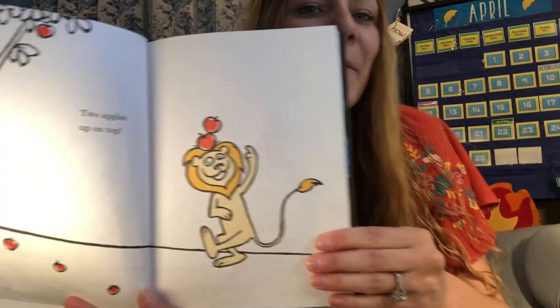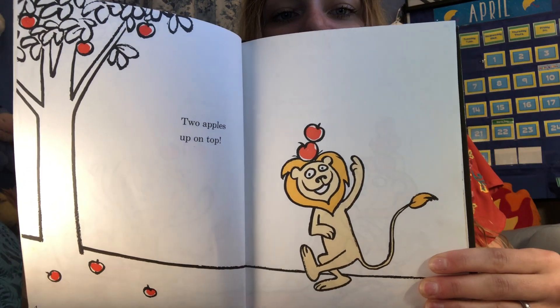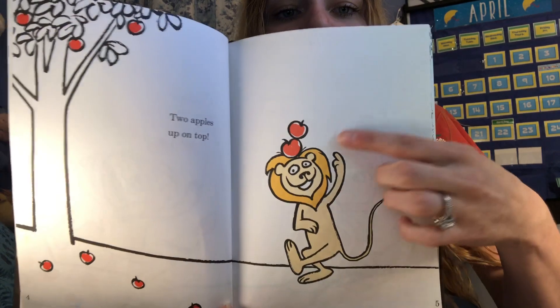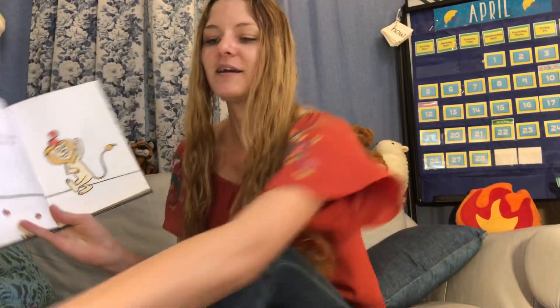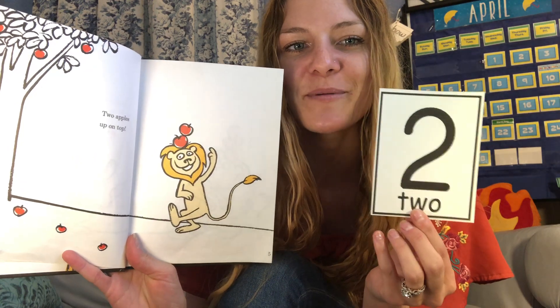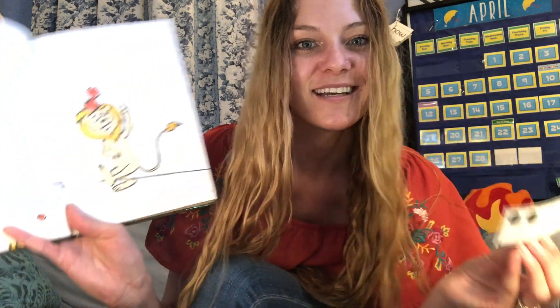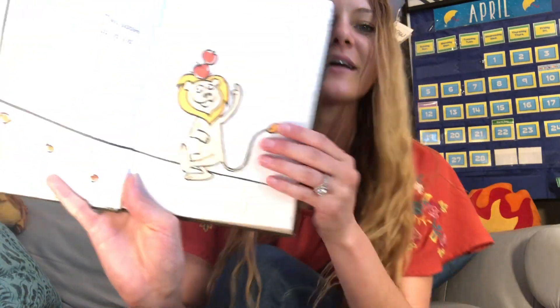How many now? Can you read it? Two apples up on top. One, two. Two apples up on top. This is how we spell the number two: T-W-O. There's a little quiet W in the middle. Two. And if you have it on a 10 frame, it looks like this. So he got one more apple, so now he has two.